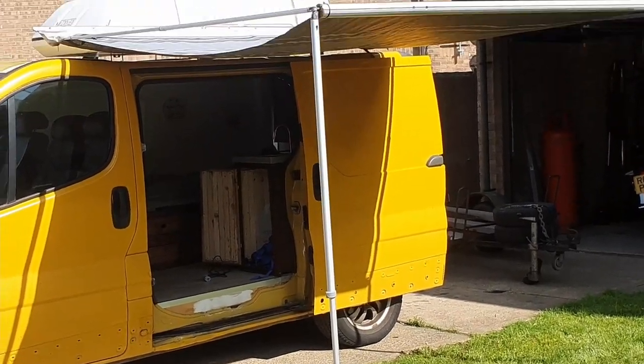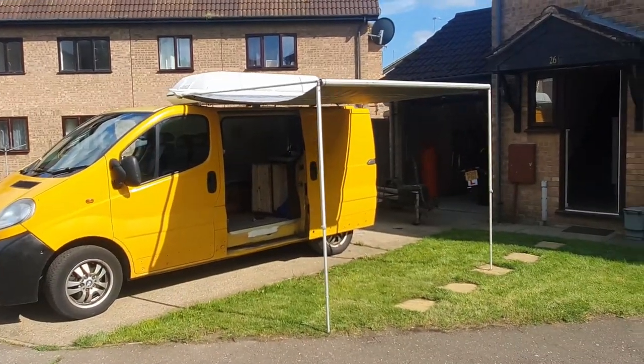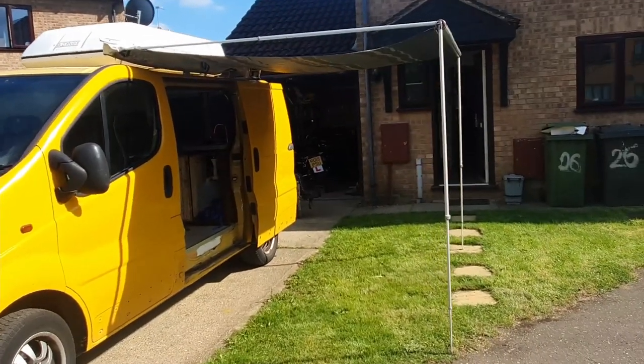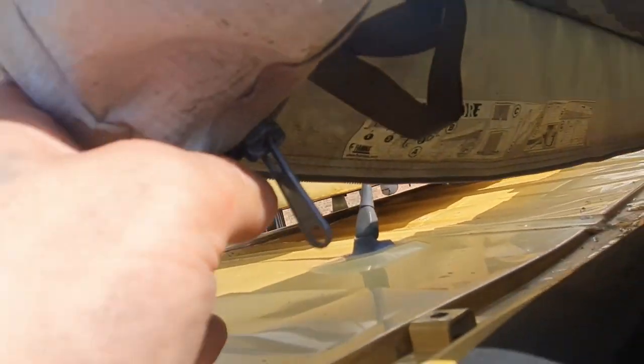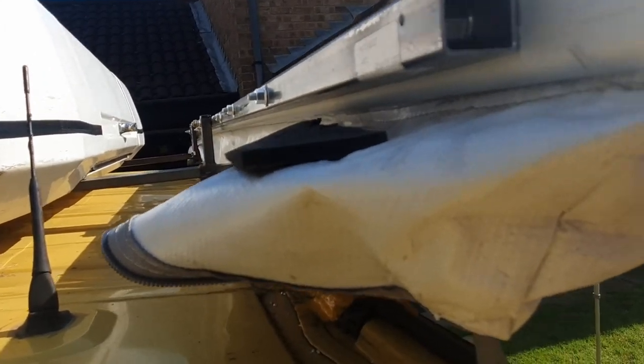And here it is - the interior chilling area. Not ideal, but let me show you what needs doing. This is the weak point - apparently this should be resting on the vehicle. On this side I need to make some plates; luckily I got some more material, so I'm gonna make plates, drill some holes, and bolt them on.